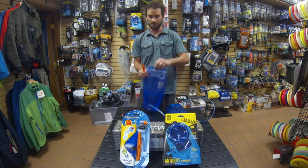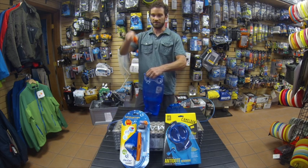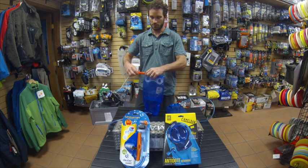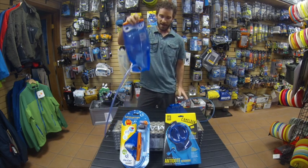When I go to close it back up, I simply fold it over, take the open end, and slide it right back on — it's as simple as that.